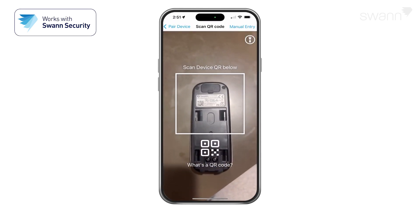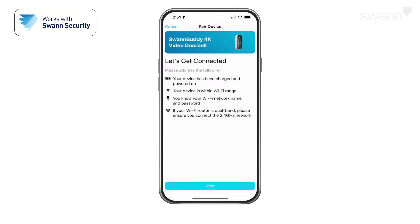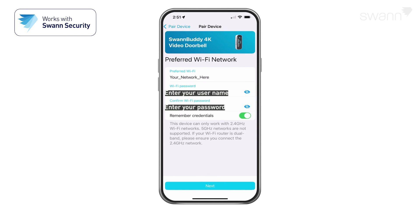Then, scan the QR code on the back of your SwanBuddy 4K. Follow the on-screen instructions to pair the device. Tap Next, then enter and confirm your Wi-Fi network password, then tap Next.